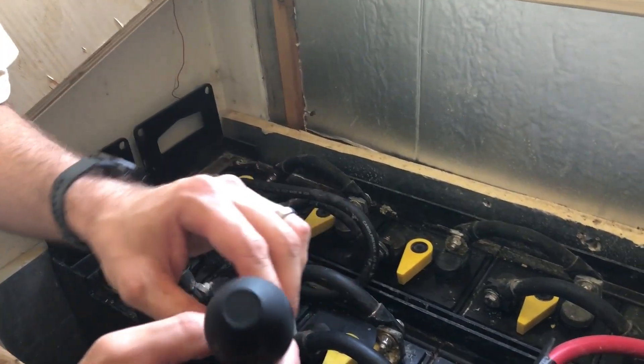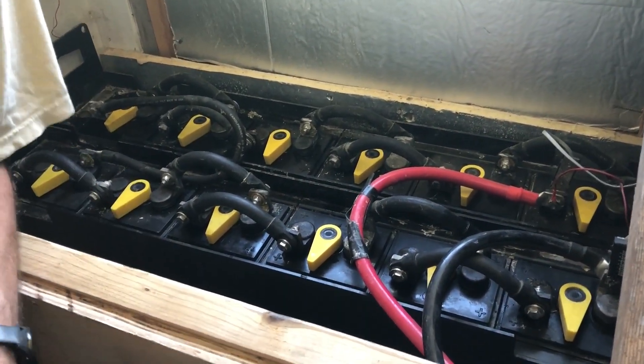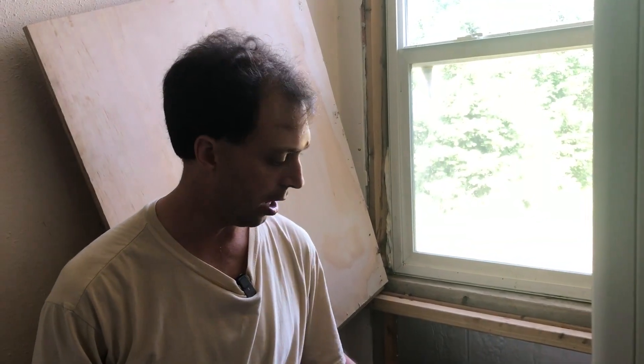A couple of things before you equalize. One is you want to make sure that you're topped off with water and that your electrolyte levels are good before you equalize, because during the equalize charge there's going to be a lot of bubbling and gassing, and you're going to be losing some moisture from the batteries. If you're already low, you could get the electrolyte level dangerously low where it could damage the battery.